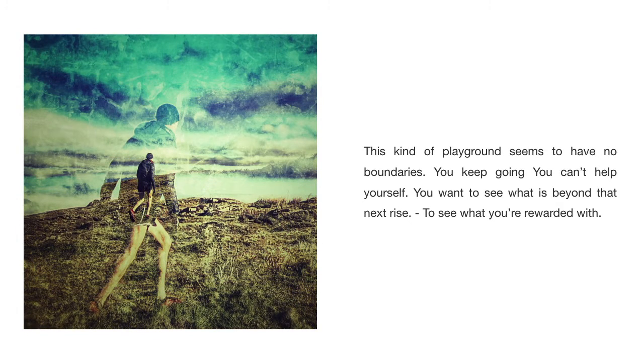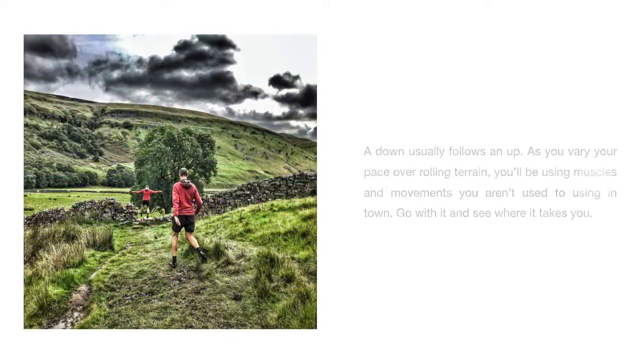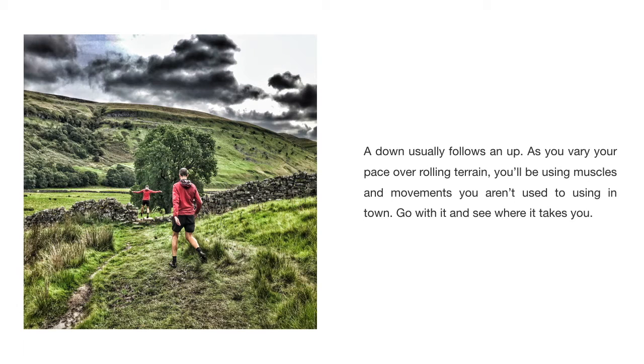This kind of playground seems to have no boundaries. You keep going — you can't help yourself — you want to see what is beyond that next rise, to see what you're rewarded with. A down usually follows an up. As you vary your pace over rolling terrain, you'll be using muscles and movements you aren't used to using in town. Go with it and see where it takes you.